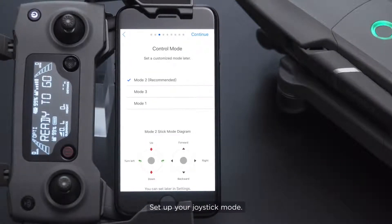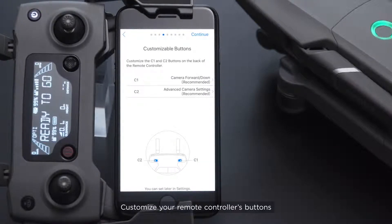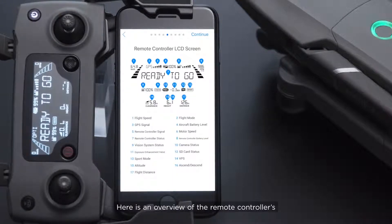Set up your joystick mode. The default mode is Mode 2. Customize your remote controller's buttons for convenient flying. Here is an overview of the remote controller's LCD screen interface.